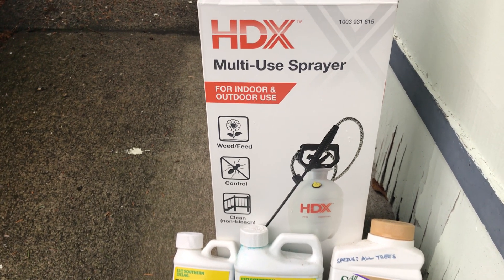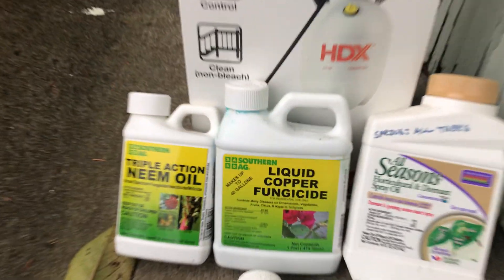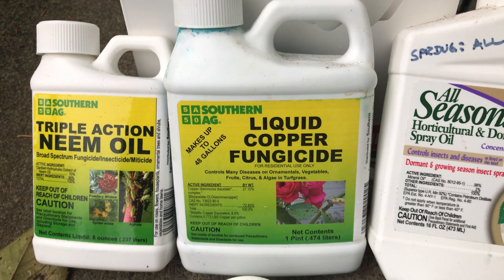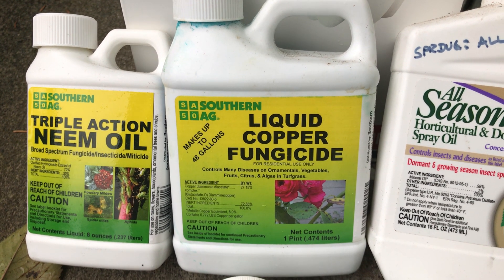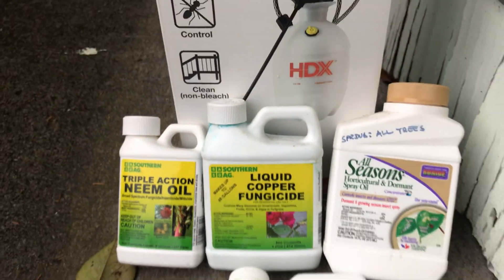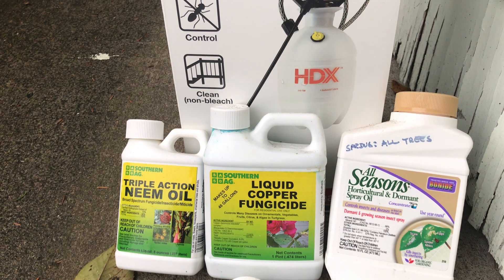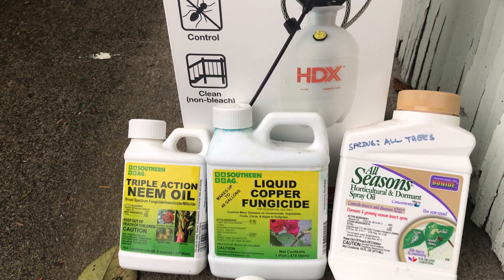In the fall, typically before the rains come, you want to use something called liquid copper fungicide. Here in the Pacific Northwest especially, rain brings a lot of diseases — whether through the rain itself or through the wind — and there are a lot more diseases in the air and water that get onto the leaves and bark. That's why it's really important to use liquid copper fungicide before the rain falls. If you miss that opportunity and it's already raining, just find a day that isn't raining, above 40 degrees, and windless, so the solution doesn't wash off.